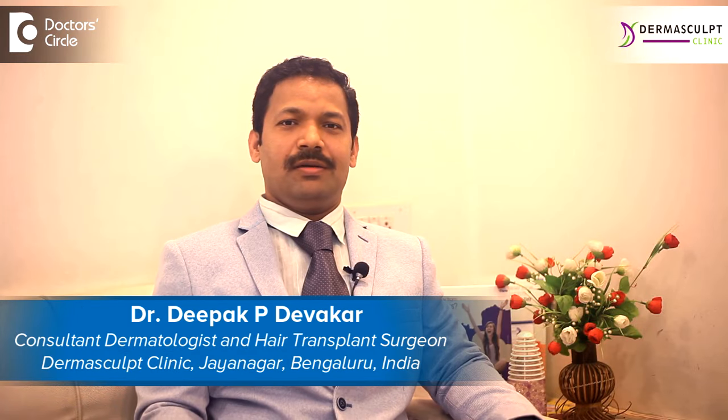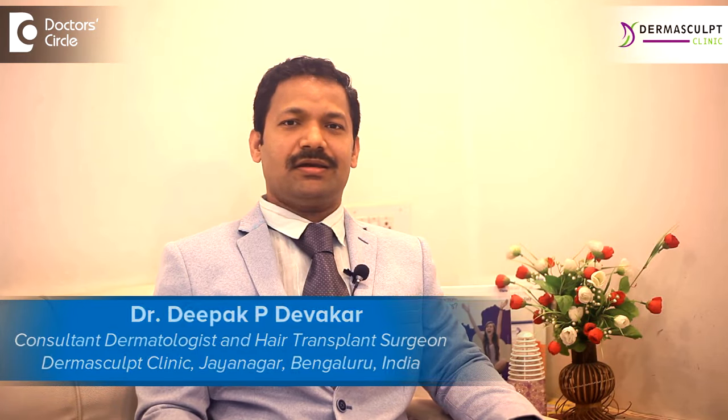Hello, I am Dr. Deepak Devkar, practicing at Dhammasculpt Skin and Hair Clinic, Jayanagar, Bangalore.